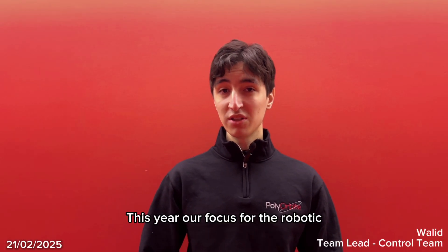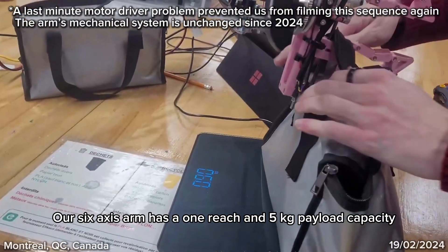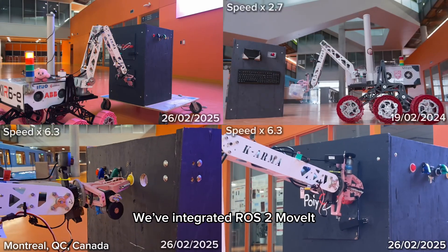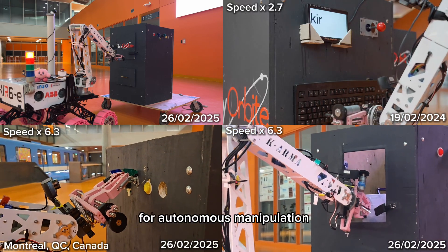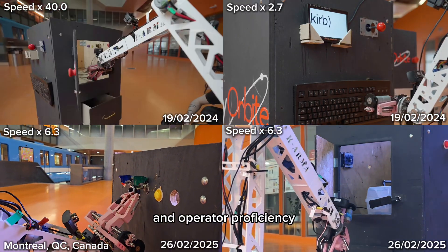This year, our focus for the robotic arm has been on improving its intelligence and adaptability. Our 6-axis arm has a 1-meter reach and 5 kg payload. We've integrated ROS2 MoveIt for advanced motion planning and are developing a grasping system with YOLO-based object detection for autonomous manipulation. We run tests weekly to ensure reliability and operator proficiency.